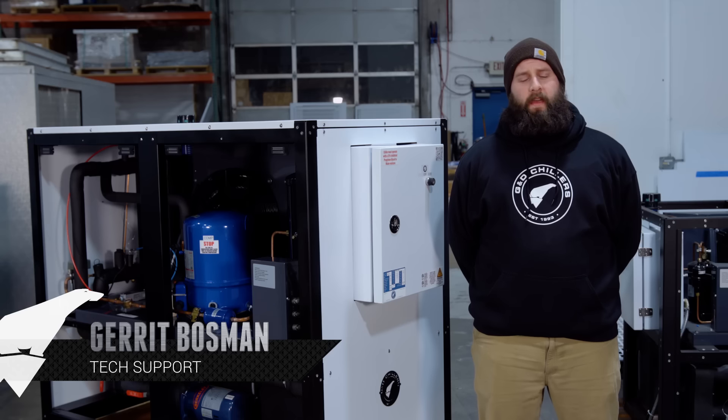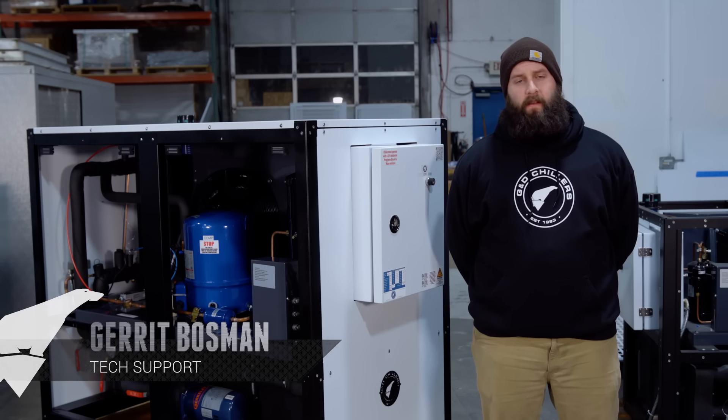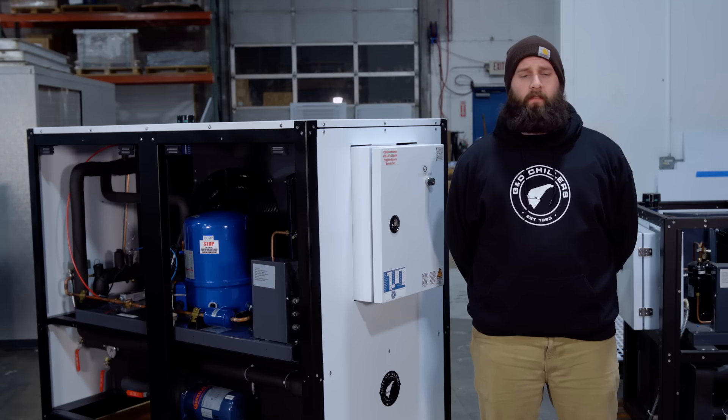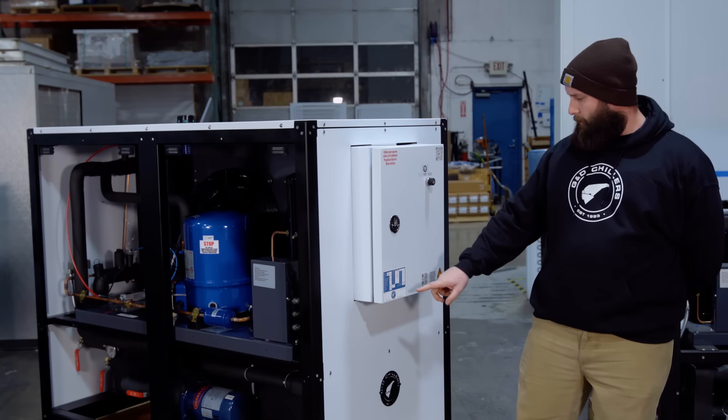A common question in the tech support department is how to fill up a system with glycol. There are three things you're going to have to look at for this. First, you're going to have to get your reservoir volume.